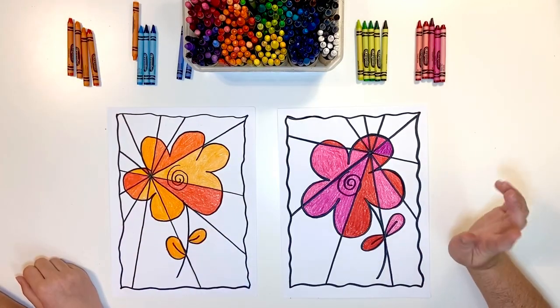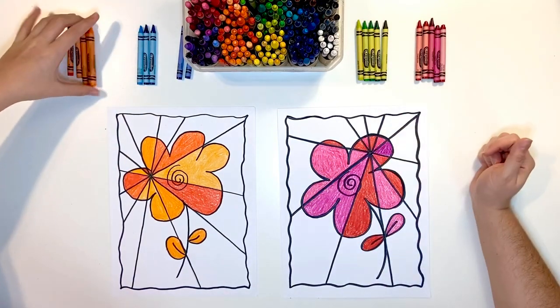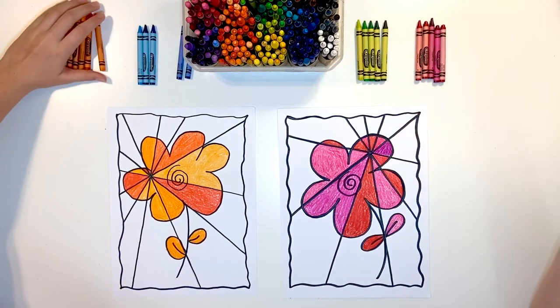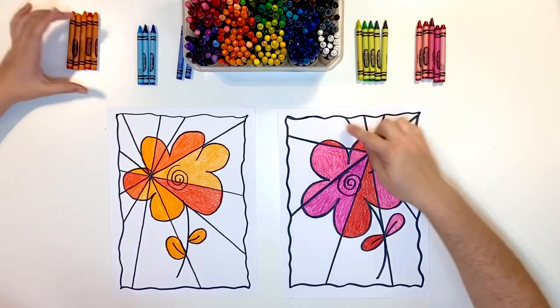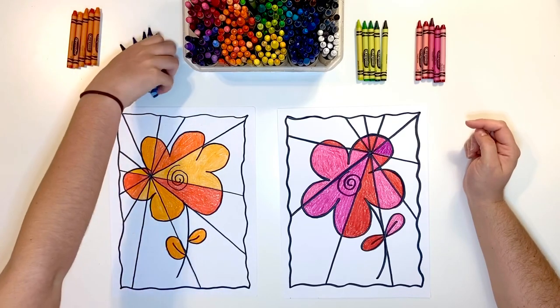We're going to do the same thing that we did inside, outside. We're going to get our cool colors now. I'm going to use green; I'm going to use blue. And we're going to do the outside the same way we did the inside of the flower.